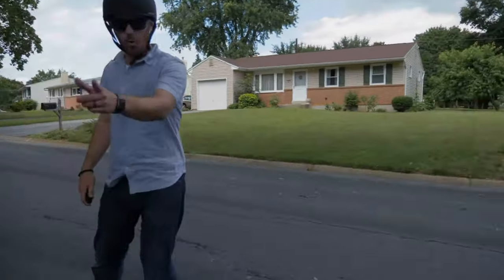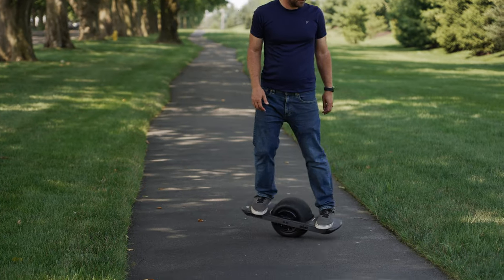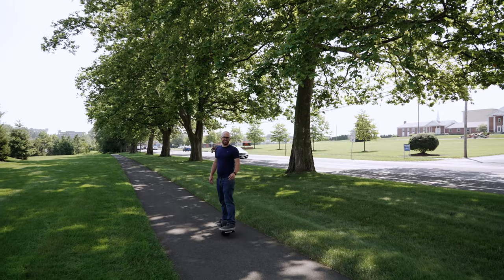One thing I wasn't a fan of with the Boosted Board was that as a longboard it's not super maneuverable. It's great for flying at full speed but when making turns you have to take pretty wide turns, and if you stop or need to quickly go around people on a sidewalk or crowded area, it's not good for that. What I really love about the OneWheel — specifically the Pint — is how easy it is to make a complete U-turn even on a small path, making it much easier and more convenient when you're out and about.